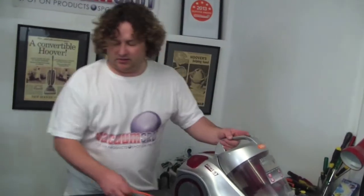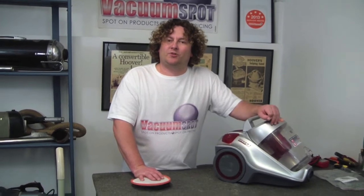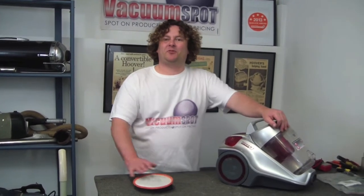There you go, that's it. Change your filters at least once a year, twice is better. If this was helpful for you, please hit like or subscribe to the channel. It's Alec from Vacuum Spot, giving you quick and easy tips.